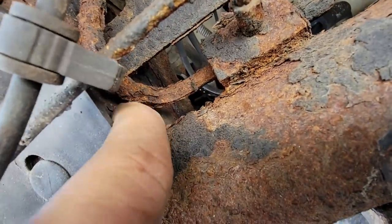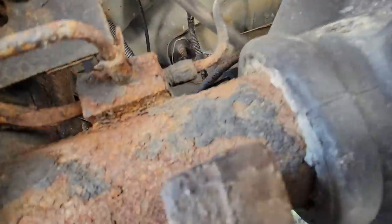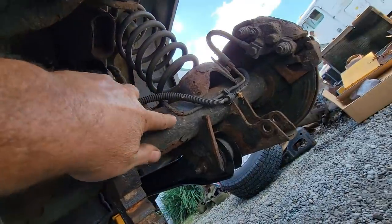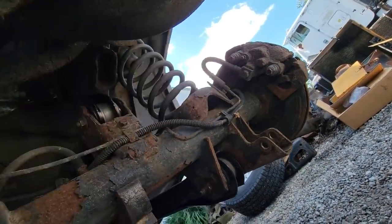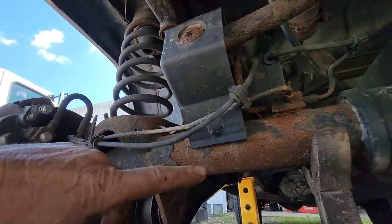It's just horrible - there's nothing left. It comes here and bolts onto the differential, and that side ain't no better. It's pretty thin too. And over here there's another spot that's dangerous and bad looking. So we're just going to go ahead and replace that line and all these lines at the same time.